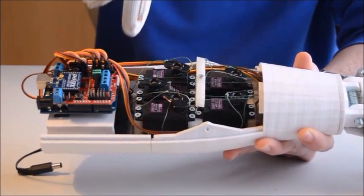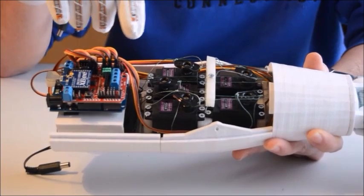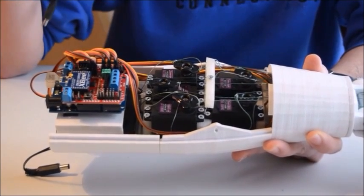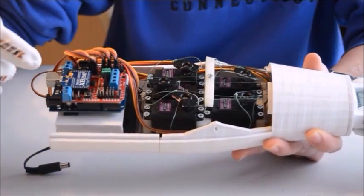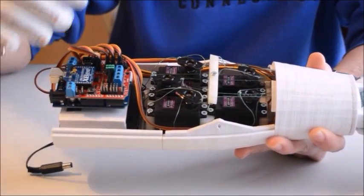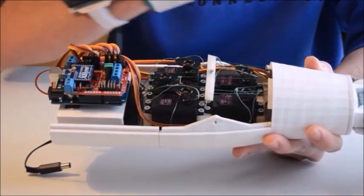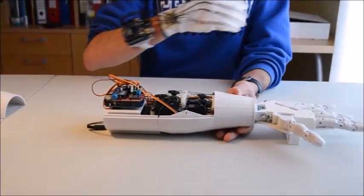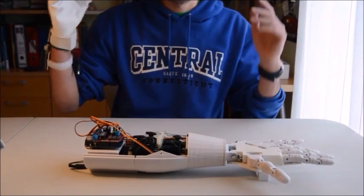And then there's a 6V battery down here that will supply power to the servos. Then here is the Arduino, the shield, and the XBee. The XBee is going to be receiving data from the one in my glove. You can also see the schematics here in this picture.